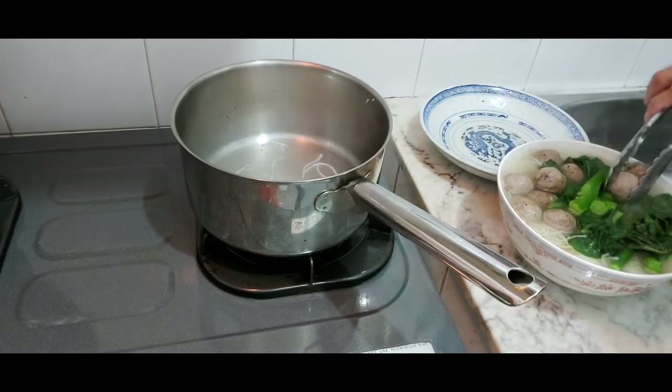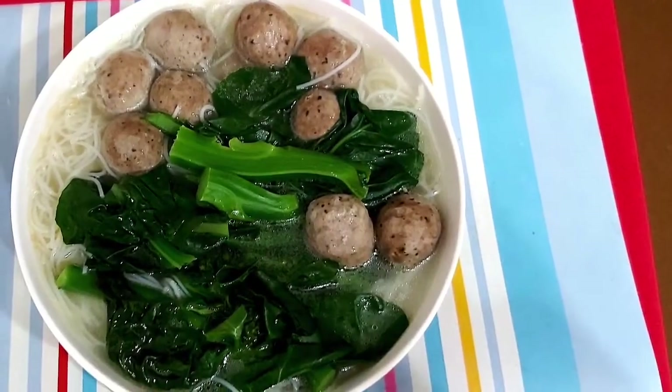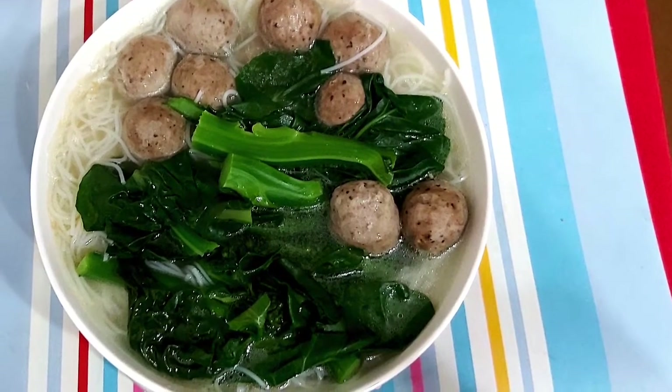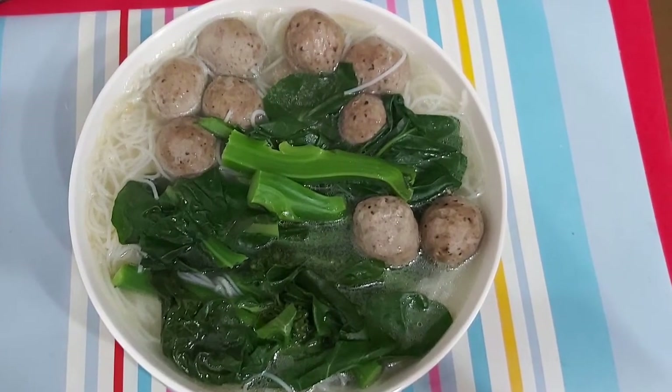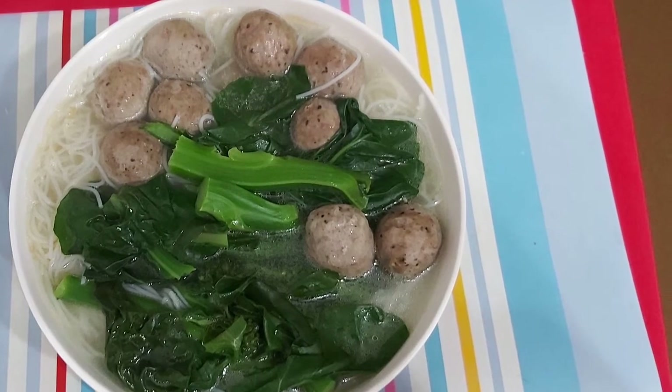That's our soup noodles — nice and easy, there you go. Here is the outcome. Thank you very much for watching. Please subscribe and like if you like my noodles. See you around, guys — bye bye!